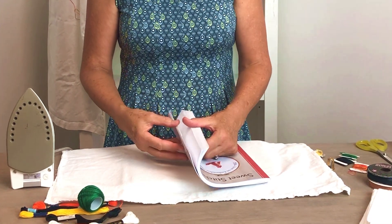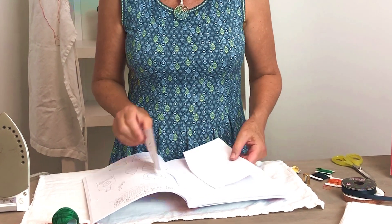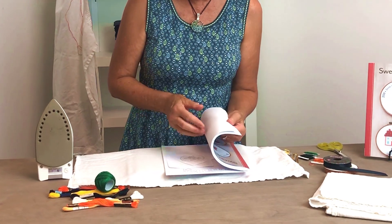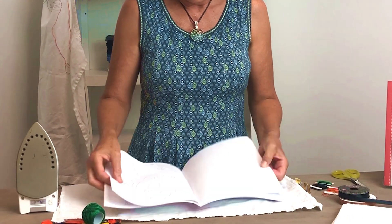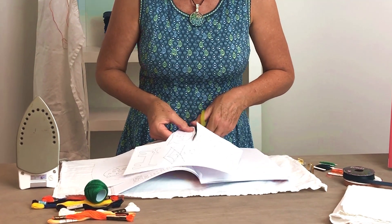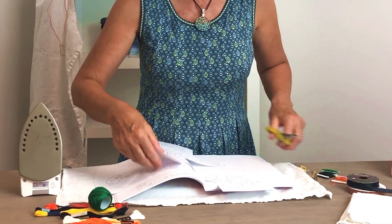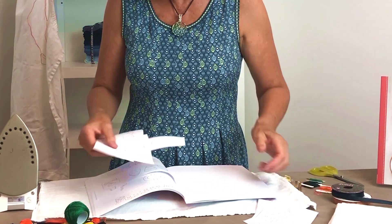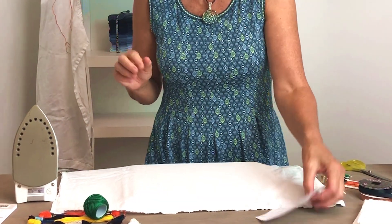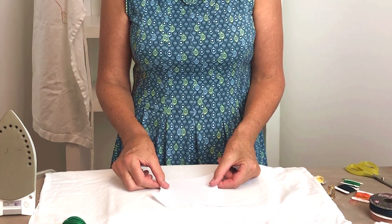I'm going to find my design. This time I'm doing a Halloween design because it's getting close to Halloween and my sister Annie is a huge Halloween fan. I'm going to pull this sheet out and I am going to put a haunted house on her dish towel — but don't tell her, it's a surprise! Okay, so once you cut them out I just put them back in here and close it up.